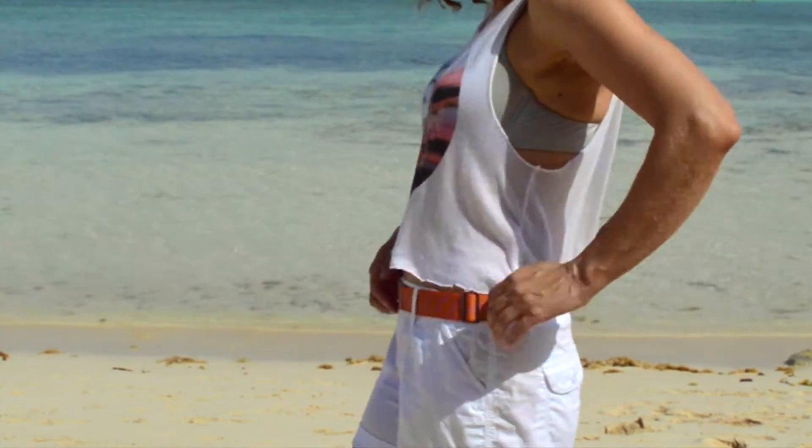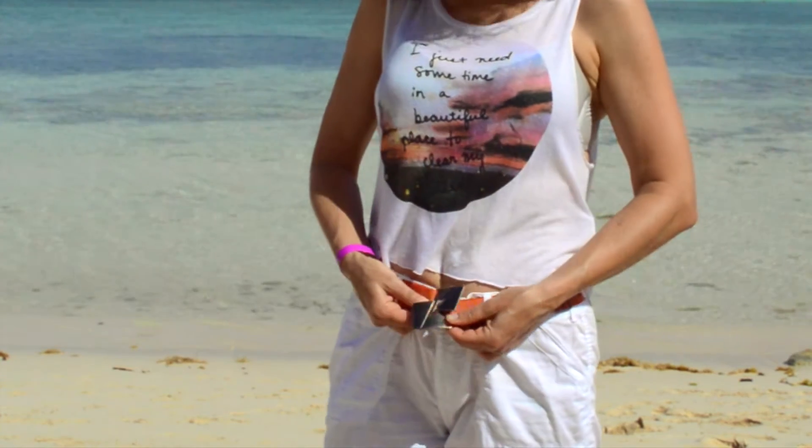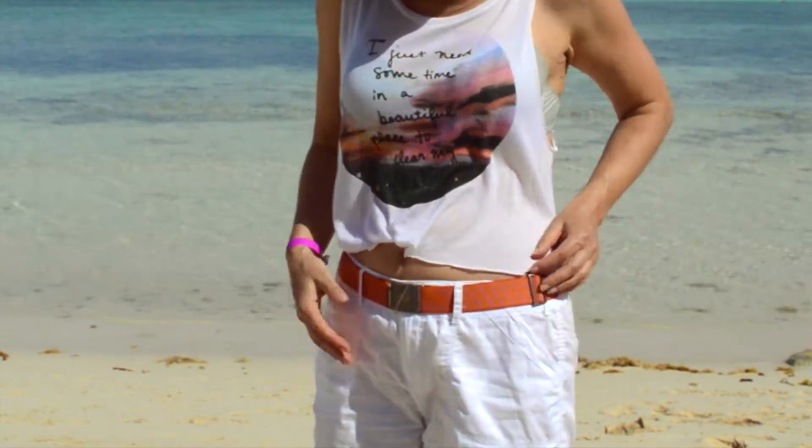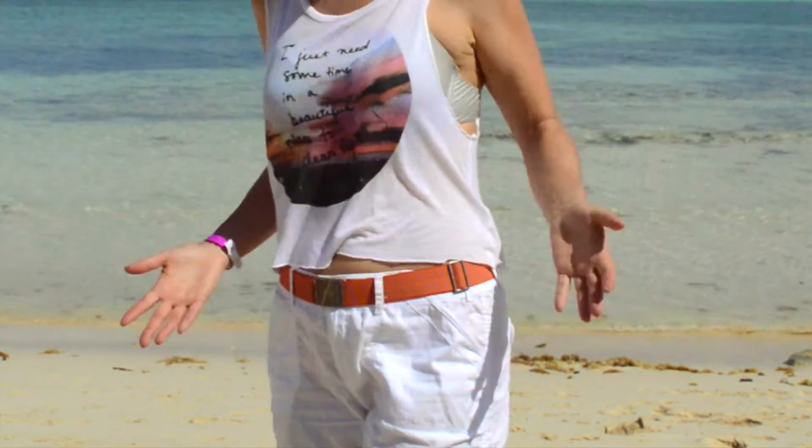I absolutely love this belt because it has a flat buckle, as you can see. It just clips together like this, and it's elastic so it stretches, and it has this adjuster at the side — so whether you wear your pants lower on the hips or higher on the waist, it's always going to fit and it fits any body type.